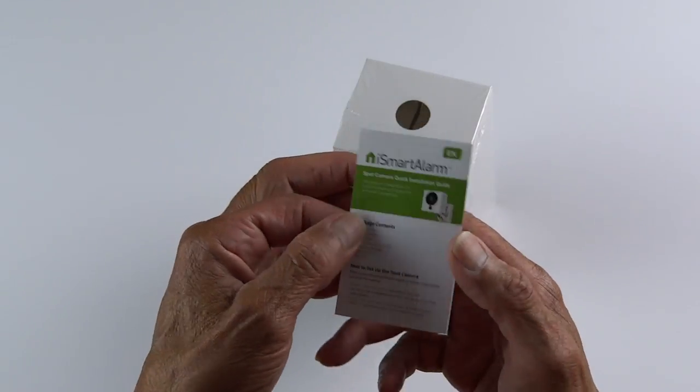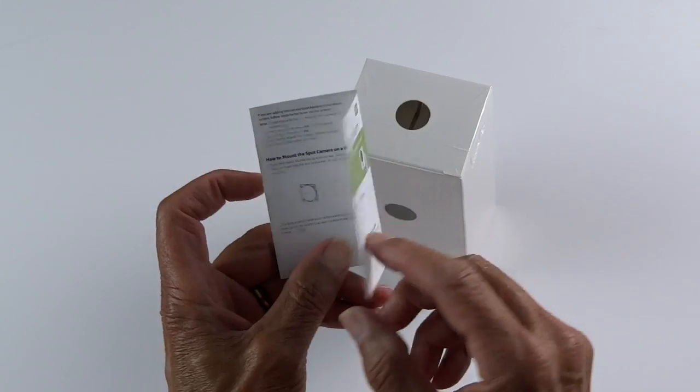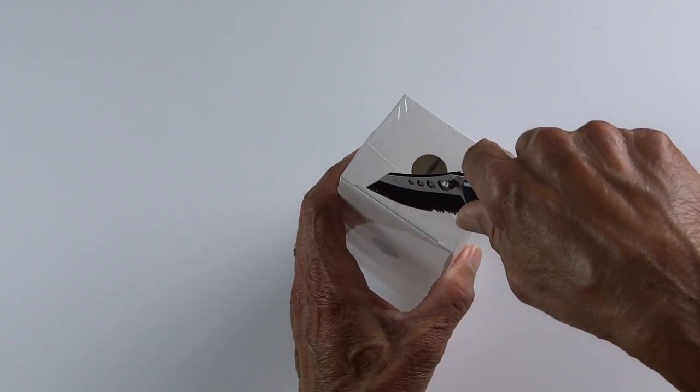There's the little pamphlet that comes with it. It's not very difficult to install as long as you follow the directions. You just load the iSmartAlarm app and you're good to go.